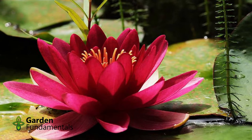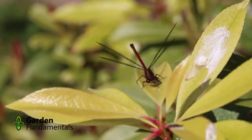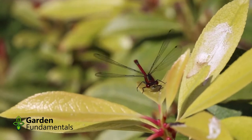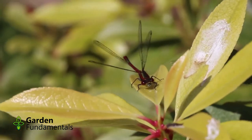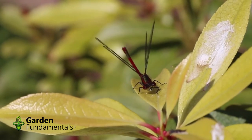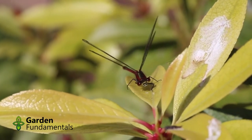Dragonflies are great aerial acrobats, and they make a great addition to any garden. They also eat a lot of mosquitoes and black flies, making your life in the garden more enjoyable. The best way to attract them to your garden is to create a dragonfly pond, which will give them a place to breed and raise their young.